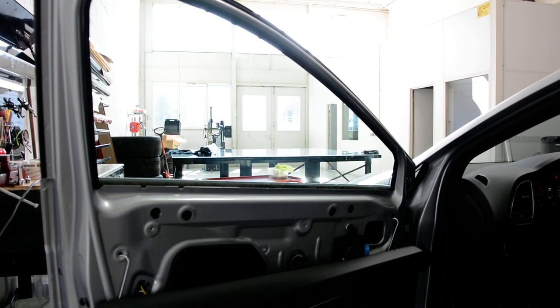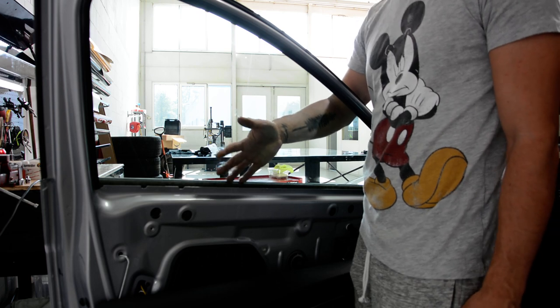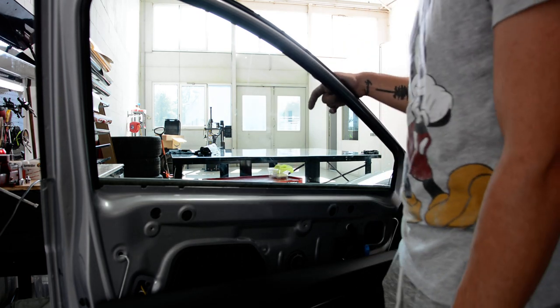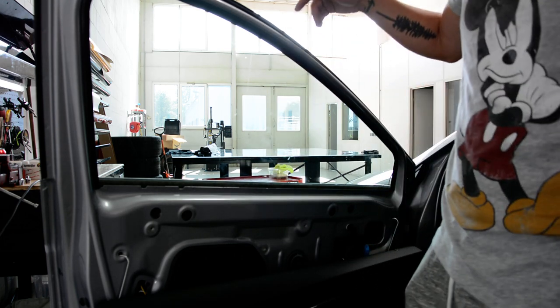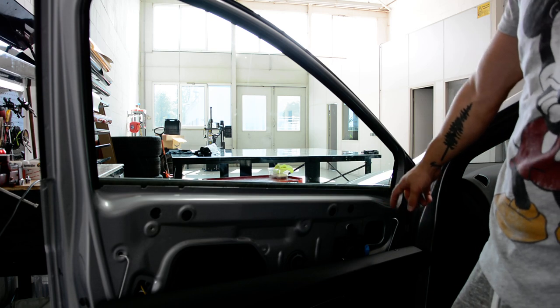Hello everyone. In this video I will show you how to remove the window — this is the driver side window, I will remove it. I need to remove the exterior mirror and I don't have space to disconnect the cable.